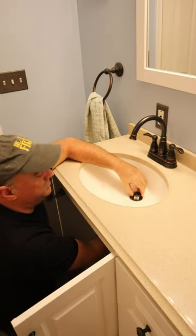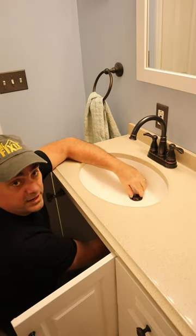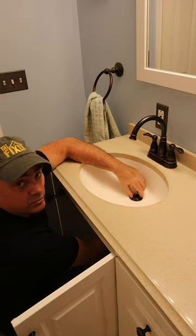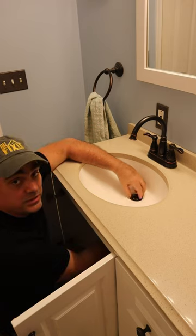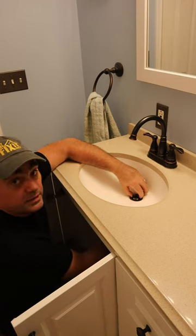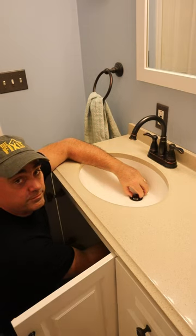If the rod doesn't want to slide out, it may be covered in gunk and rusted a little bit, so you might need to wiggle the stopper a little bit while you pull the rod out. When you're done cleaning it, you can just put the stopper back into the drain, line it up with the rod, and screw the cap back on.